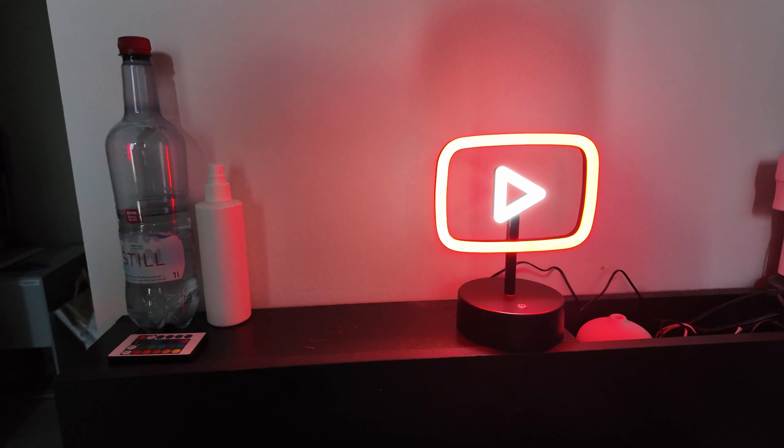Thank you to everybody who is supporting the videos, liking, and so on. Please hit the like on this video — thank you all again and see you next time. Peace! Before I go, let me just show you how it looks on my bed — tell me this isn't cool. Damn, fire!